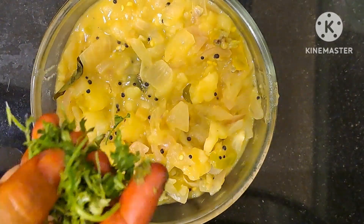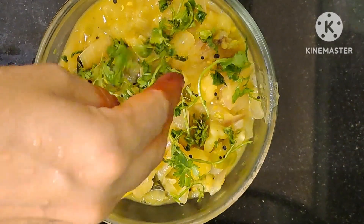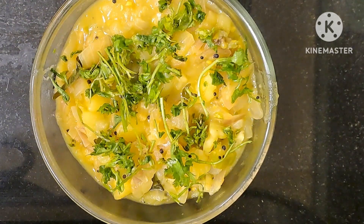Now we have to transfer it into a glass bowl and garnish it with coriander leaves. So let's try this taste of puri masala. If you try it with puri, let me give you feedback. Thank you.